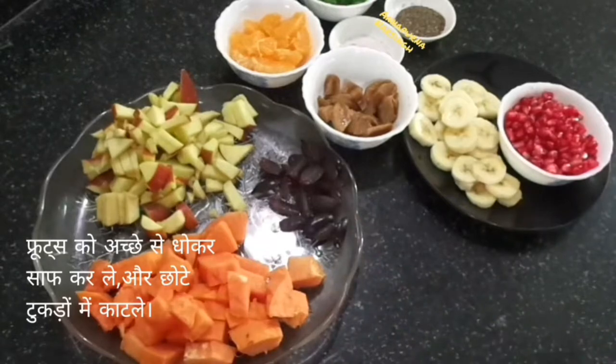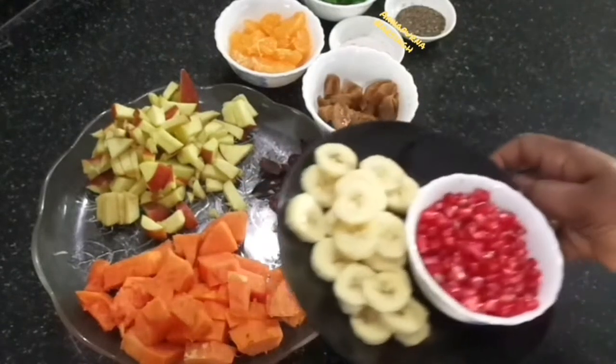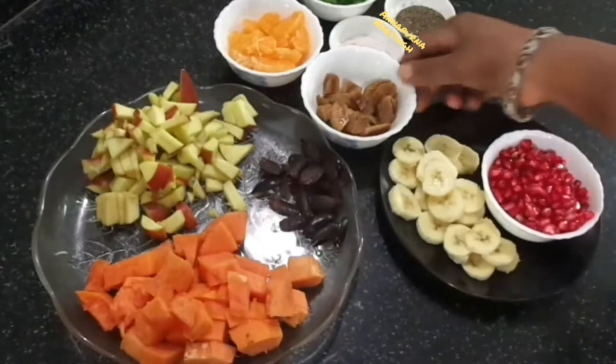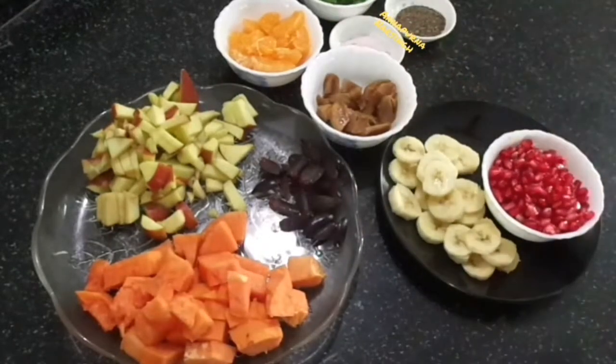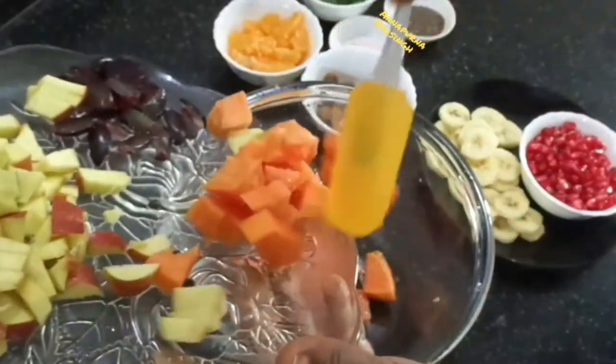First, cut all the fruits into small pieces. Before cutting, wash all the fruits properly. But apple and banana should be cut while making the recipe, otherwise they will turn brown in color.